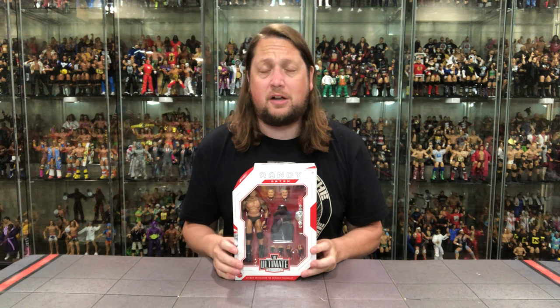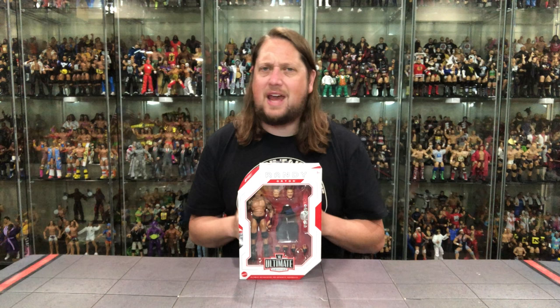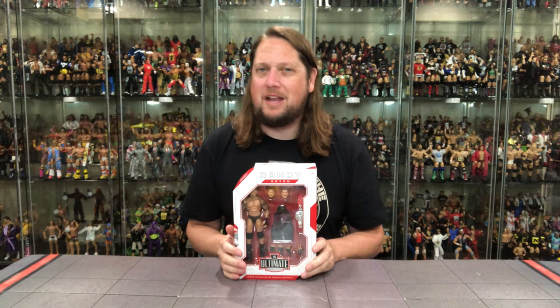They want to represent that because a year from now, two years from now, they want to put out an Ultimate Edition Randy Orton from 2004 or a rookie Ultimate Edition Randy Orton down the line as well. Mattel, as usual, wearing their business hat — and by no means do we ever want to forget it is a business. They're not going to give us the ultimate Randy Orton with three different era heads. It's just probably never going to be on the cards, unfortunately. But it is what it is.